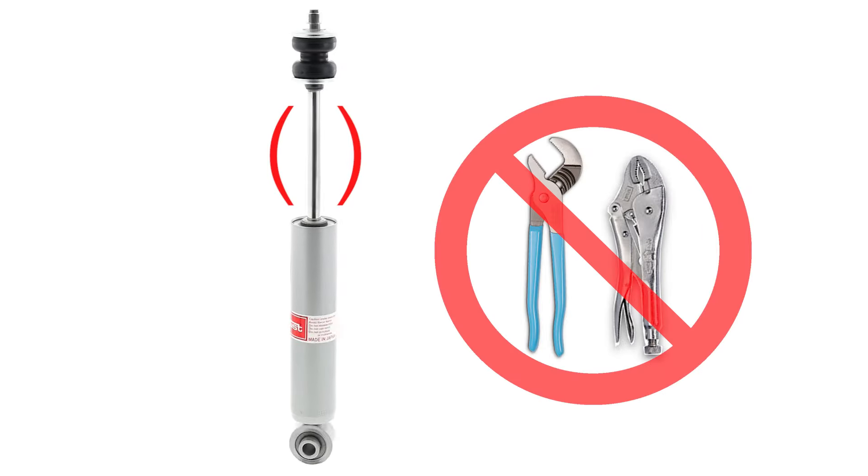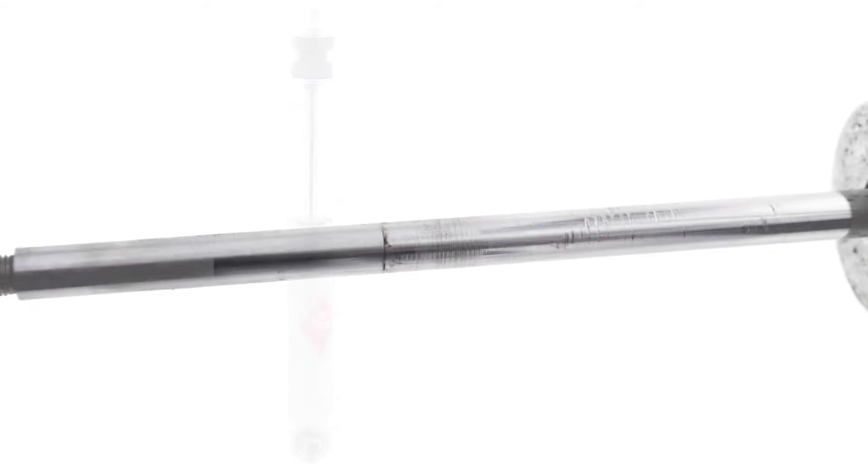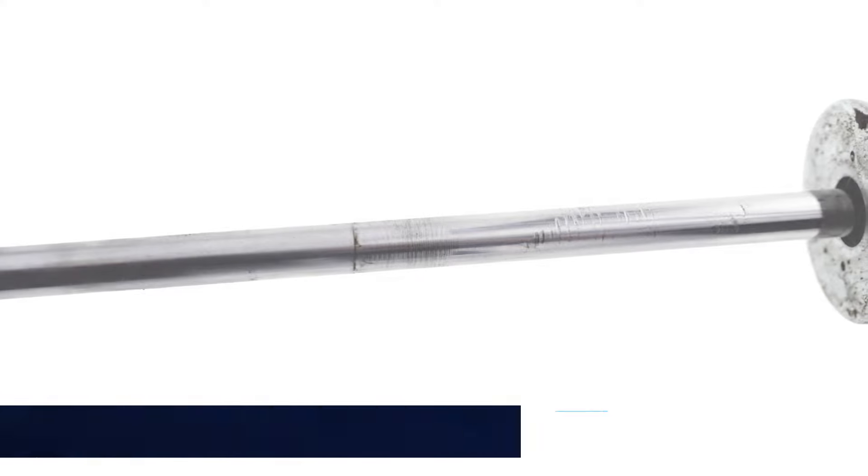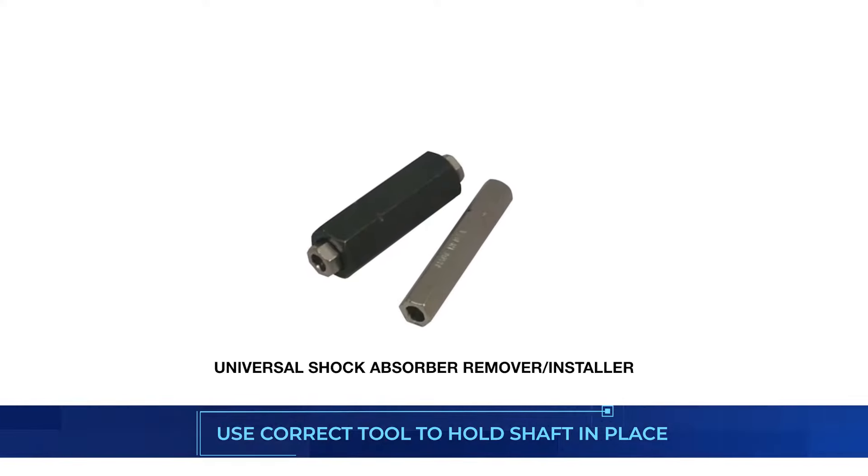Never grip the shaft with any kind of tool, especially pliers or vice grips. This can damage the shaft and cause the seal to leak prematurely — even microscopic imperfections will cause the seal to wear prematurely. Instead, use the correct tool to hold the shaft in place.